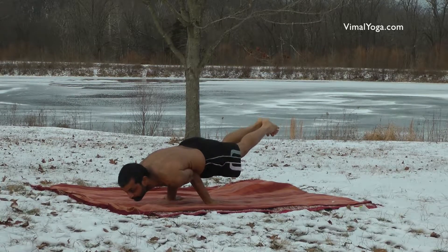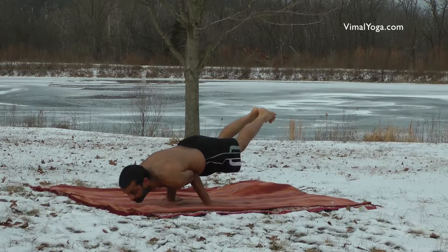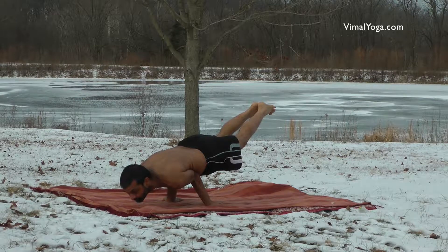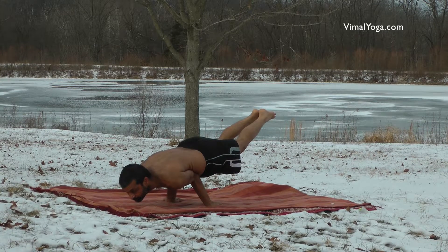Hansasana alleviates all digestive system problems and tones abdominal organs. Good exercise for liver and pancreas, cures diabetes, improves eyesight, and strengthens arms and lungs.